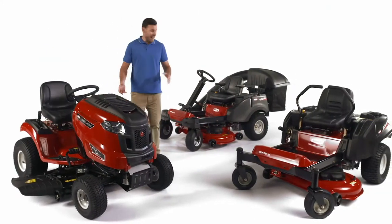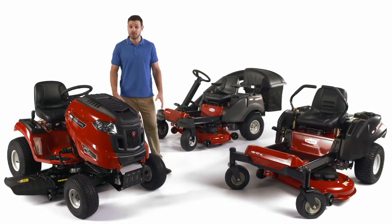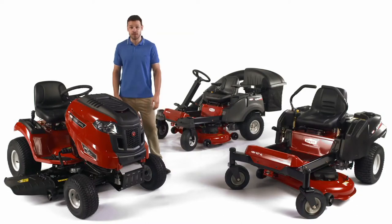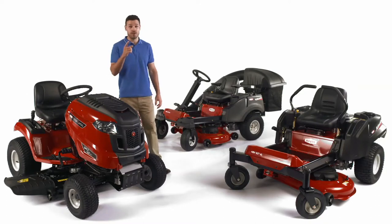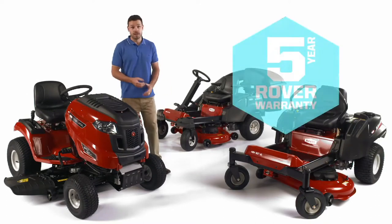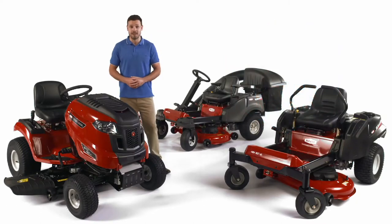The Rover range of ride-ons and zero-turns are designed and built for Australian conditions, with a choice of engines, deck sizes, transmissions, catches and steering options that allow you to select the ideal ride-on or zero-turn for your yard. Plus, Rover ride-ons fitted with Rover engines come with a full five-year domestic warranty, giving you complete peace of mind.